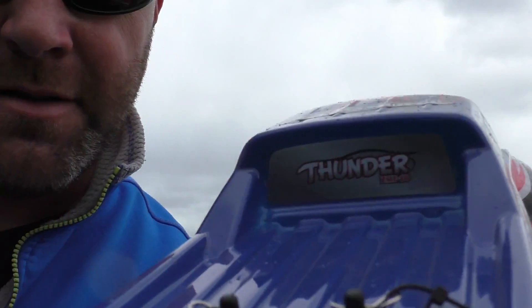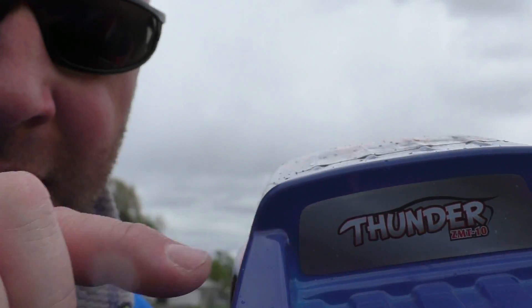So that was the test drive of the ZD Thunder. It's the Model ZMT-10 — you can see right there, it shows up. This cost about $157. I got it from TomTop, which is a Chinese retailer, and it came in about two weeks with free shipping.